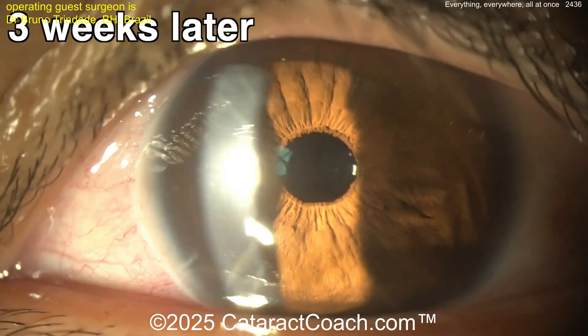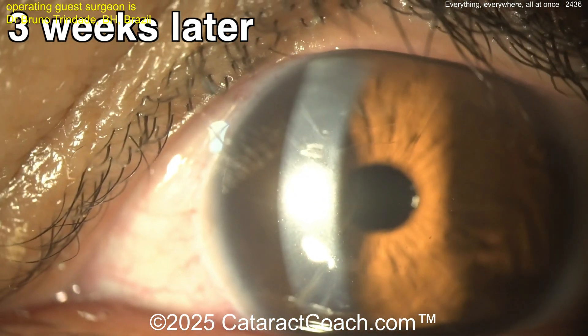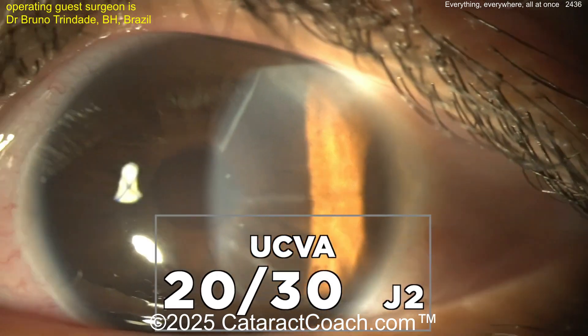Then let's wait — give this patient about a month or so. Right there you can see the pinhole implant, beautifully centered. Three weeks later — wow, look at the cornea, it's totally clear. Pinhole implant in good position, toric lens also in good position.